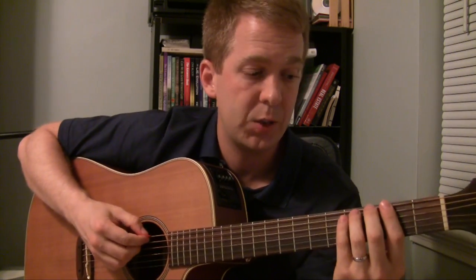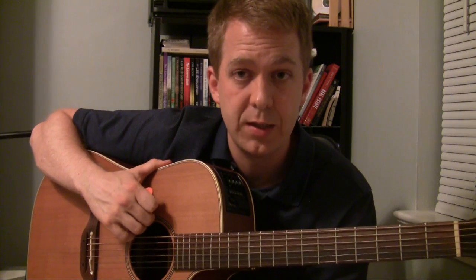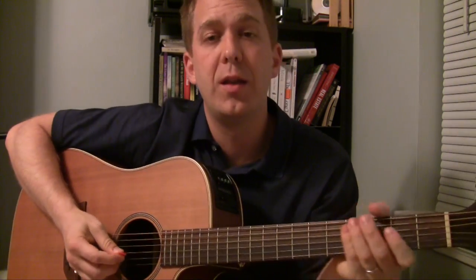We can do that through a major scale pattern like we might know. That's definitely one you want to learn — the major scale on every string, using that all the way down the neck. But another way to use the major scale is to use it on an individual string.